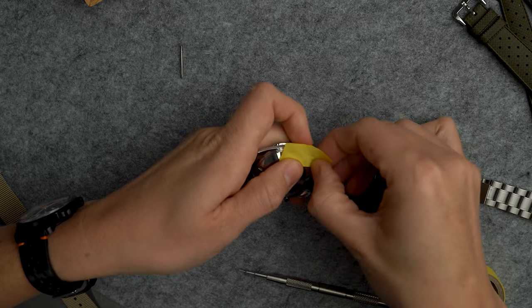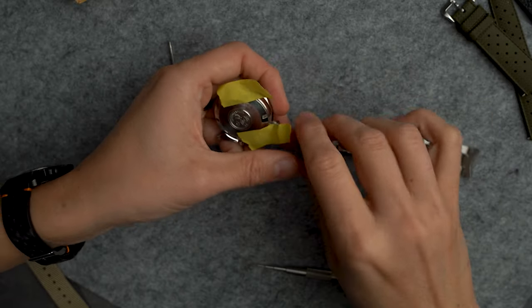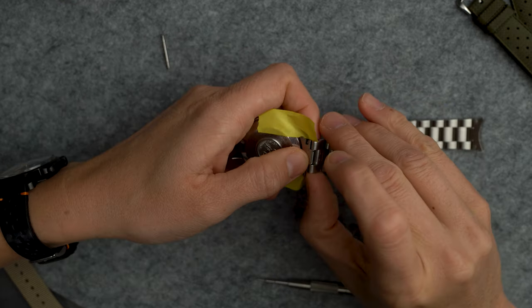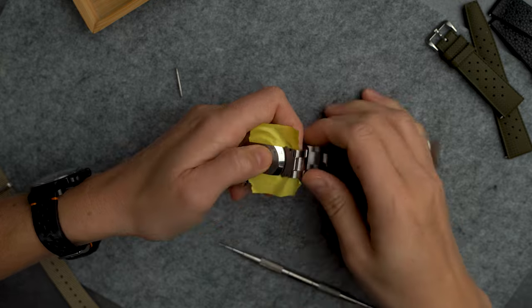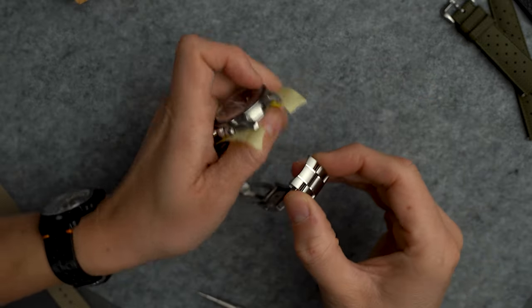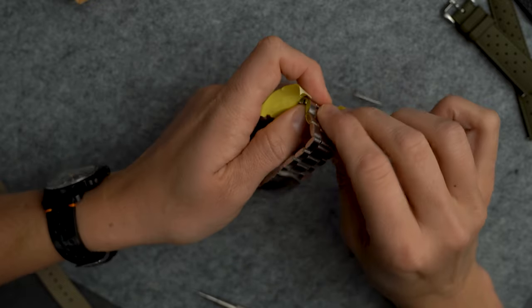If you're squeamish about scratches, you can always tape off the lugs — I'm usually too lazy or in a hurry to do that. To get the bracelet back on, use the pointy tip to push the spring bar back into place while using your thumb to push down on the bracelet. Make sure you hear it click into place to avoid accidents.